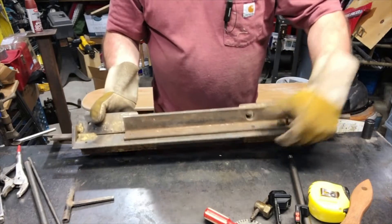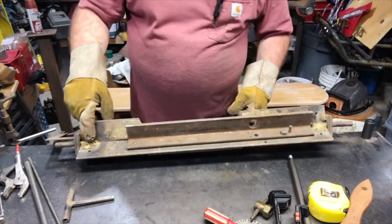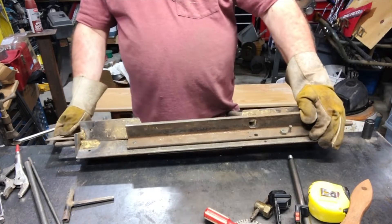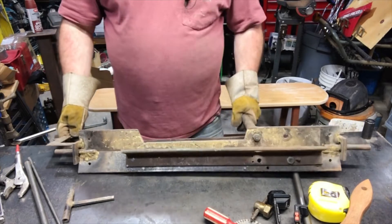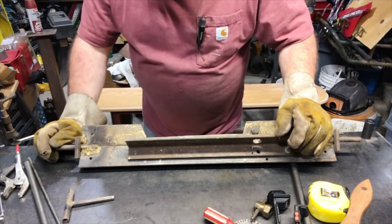It looks seriously old, and you know why? Because it's been brazed. Nobody brazes anything anymore. This form of welding is not really done much anymore, at least not around here.